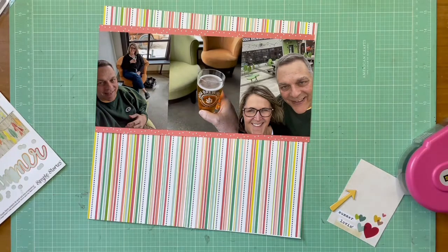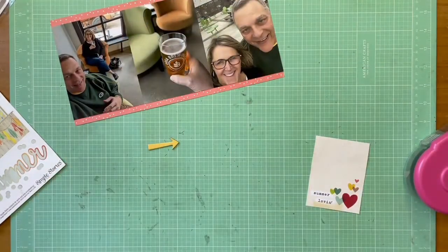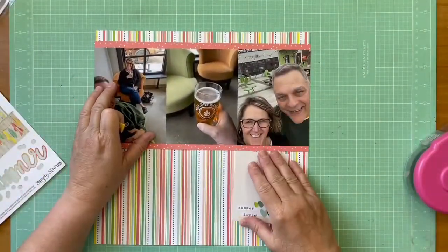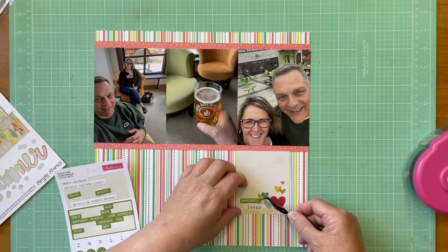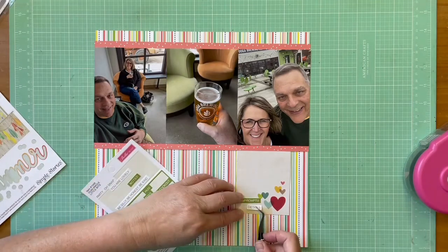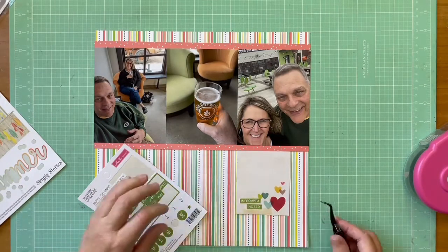I found that 3x4 card sitting in my supplies — it's from the Simple Stories Summer Vibes 12x12 pad, which is old; I bet that pad goes back to almost 2014. I want to use it because it has a lot of the colors in this layout, maybe just a little bolder. It had a sentiment on there — something like 'summer loving' — that didn't work.